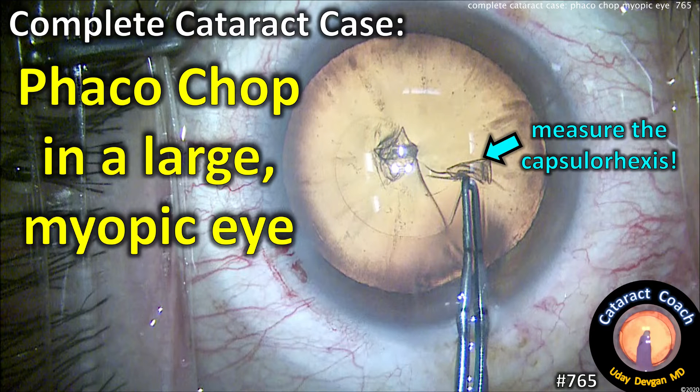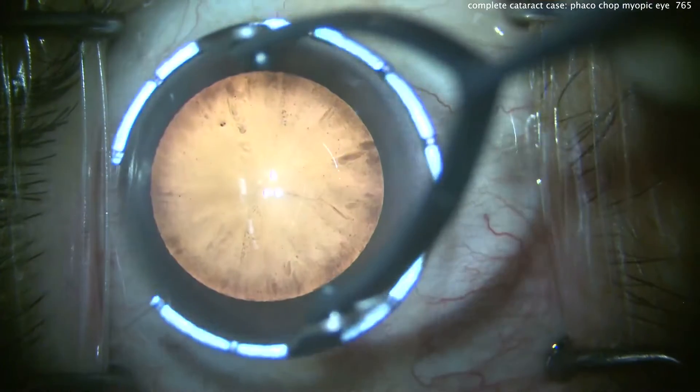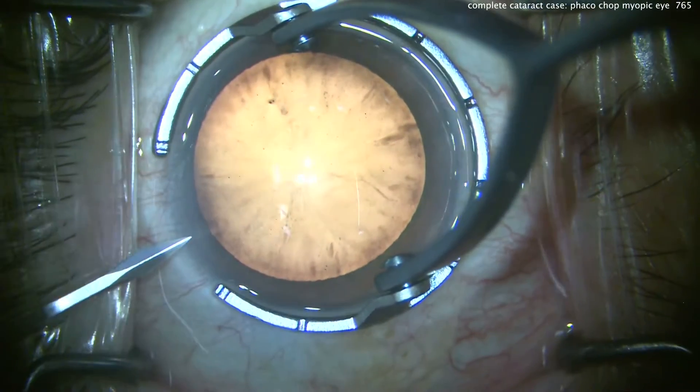CataractCoach.com — a complete cataract case featuring phaco chop and a large myopic eye. We've got a lot of good pointers here in this case, which we'll show you from start to finish.